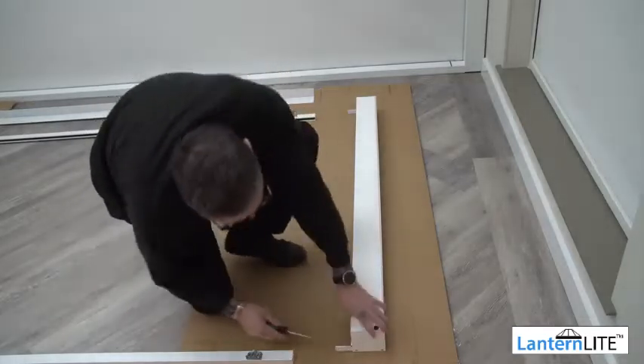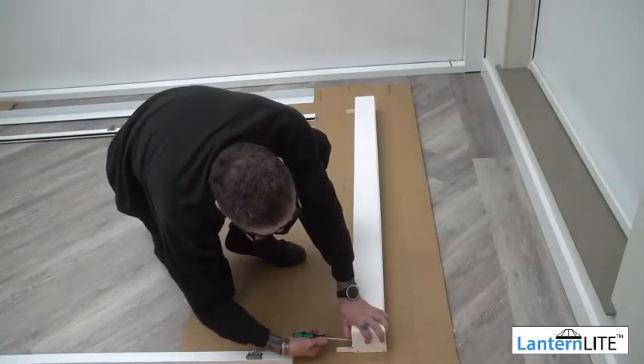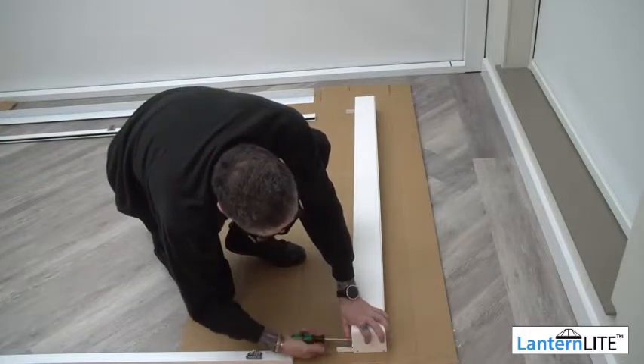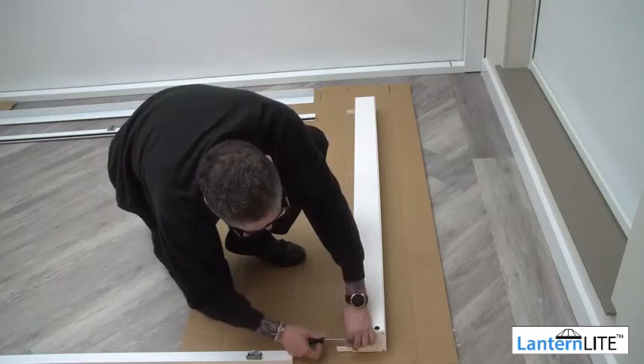Remove the screws from the front cover and keep these screws safe, as you'll need them later on. Do this for both cassettes. If your blind is already in the cassette when it arrives, skip this step.